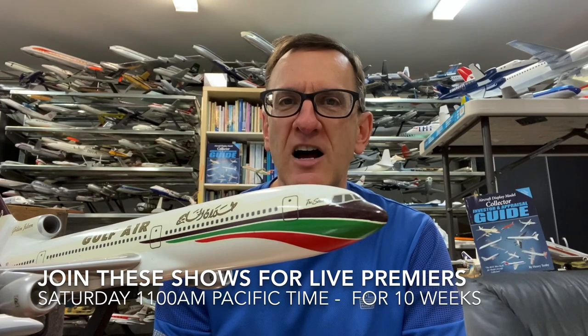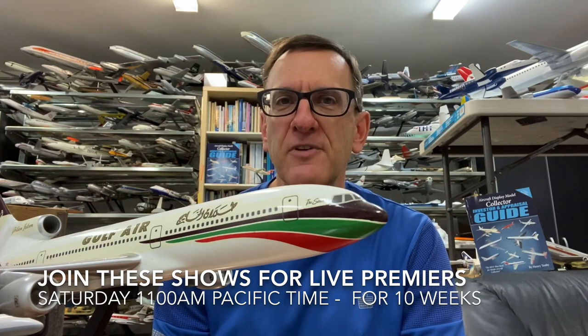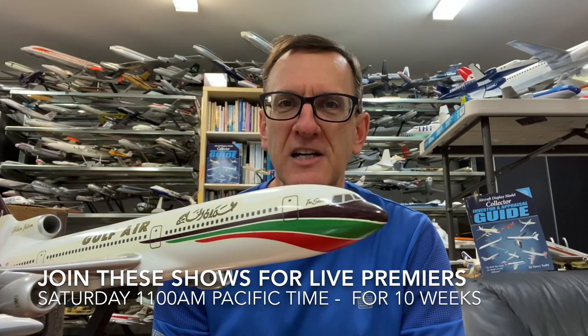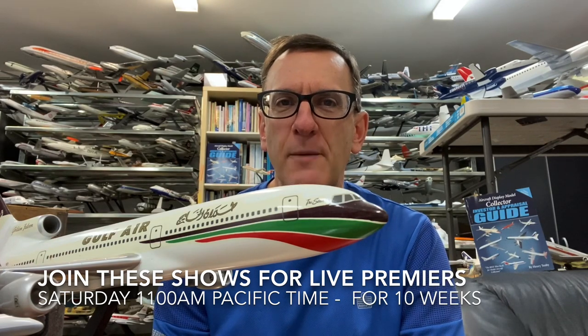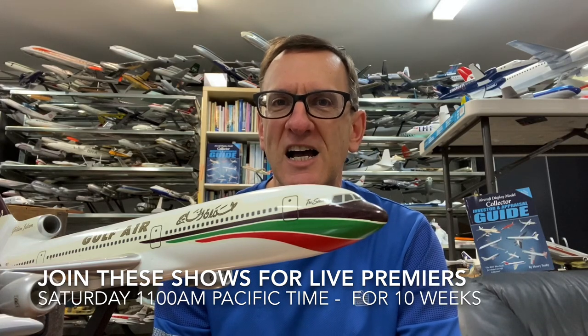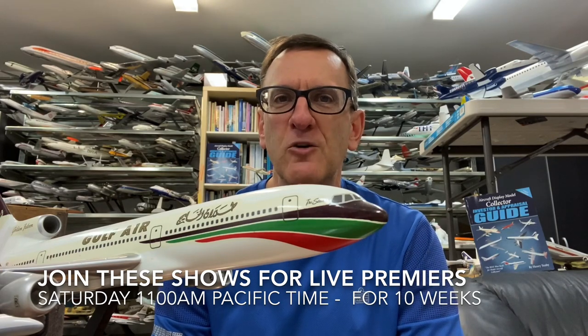You're going to be able to watch this first series, which is going to run another 10 episodes. Tune in and watch us live on YouTube every single Saturday for the next 10 weeks at 11 a.m. Pacific time. You're going to be able to set your schedules to come and join us. I'll be there on the video in the chat on the right side where you can ask me questions live as the video plays.